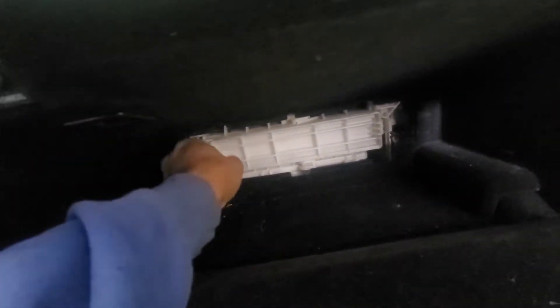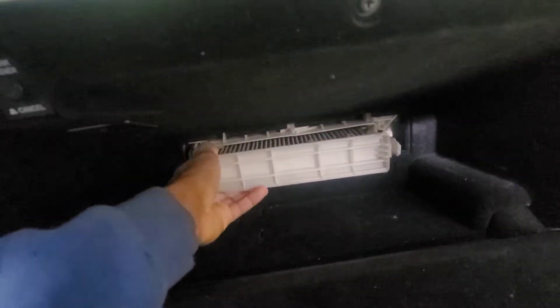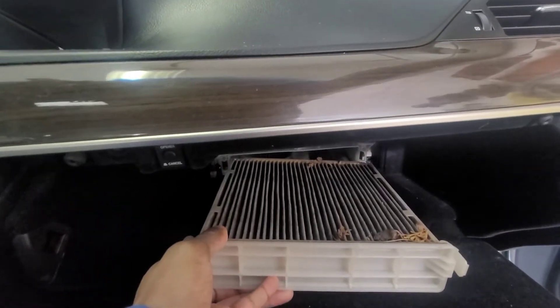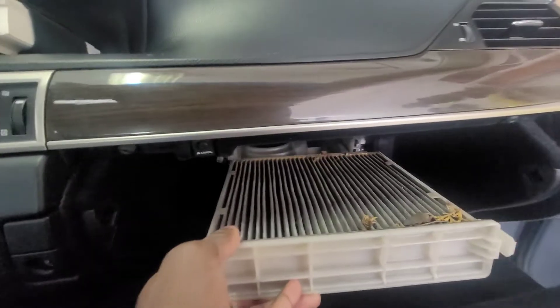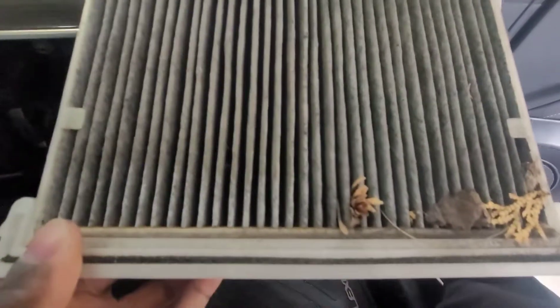So there's one tab and two tabs — and it comes right off. First time doing this — very easy. Now, this car is a 2013, so I know this filter has probably never been changed. Let's see what it looks like.